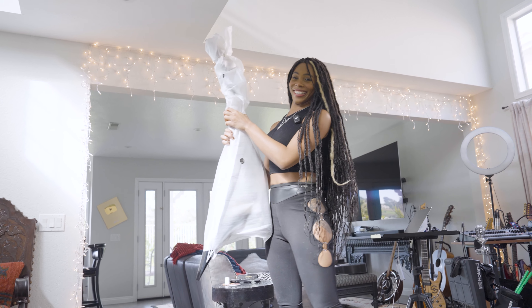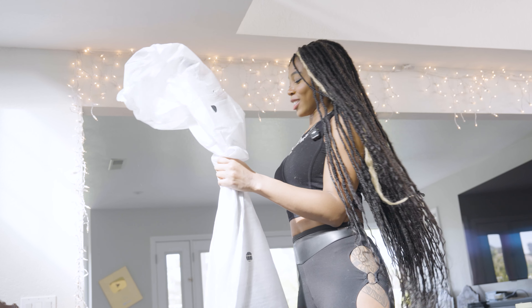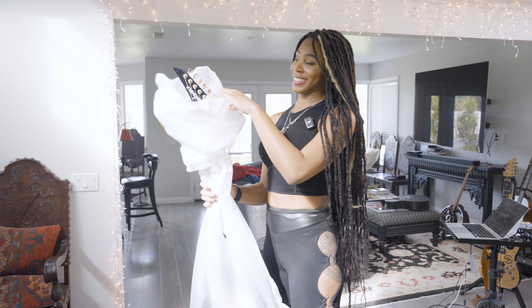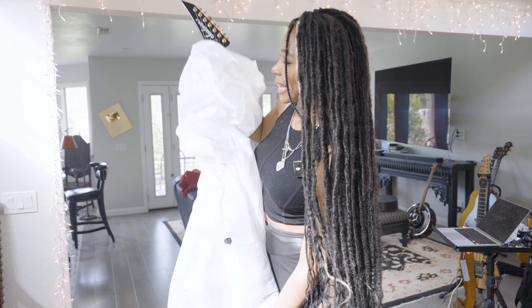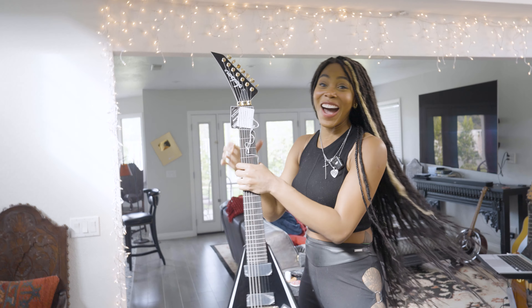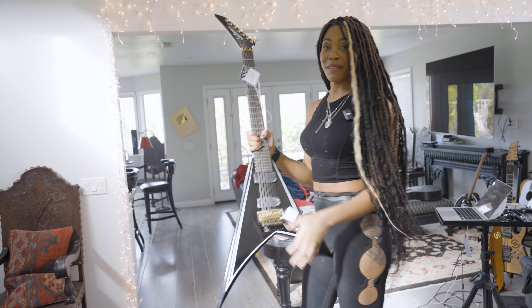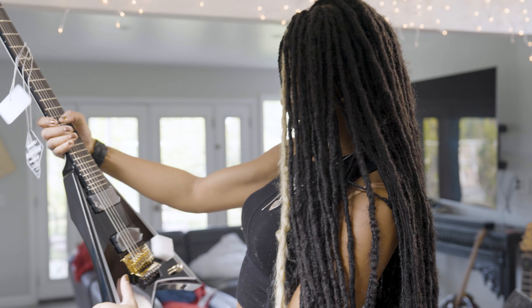Oh, can you see it yet? This is just as much a surprise to me as it is to you, but I'm very excited. And it's actually quite light. I think I got my first Flying V guitar! Oh my god, this is so badass. I had no idea I was going to get this guitar. This is crazy. Oh my gosh — it's a seven string!